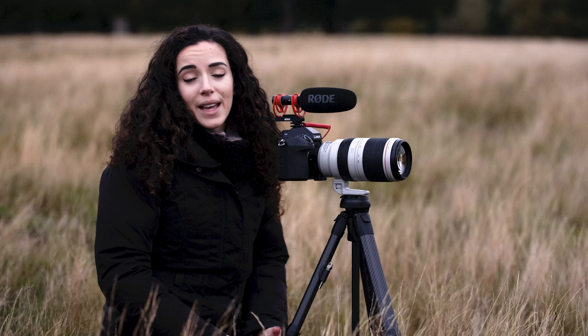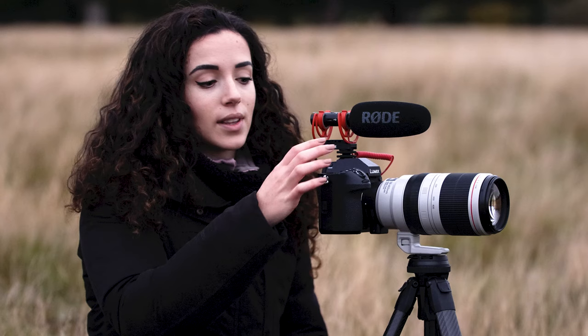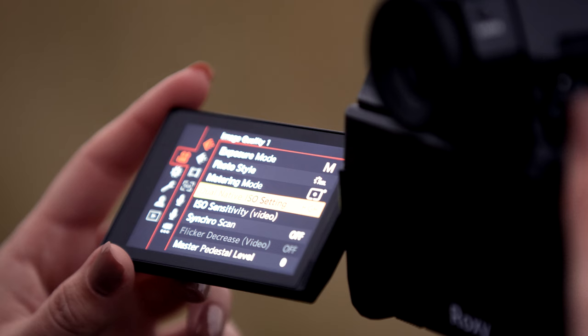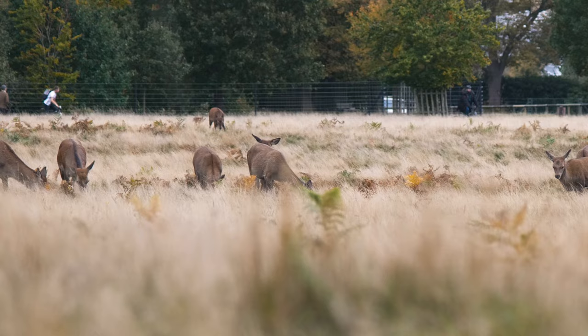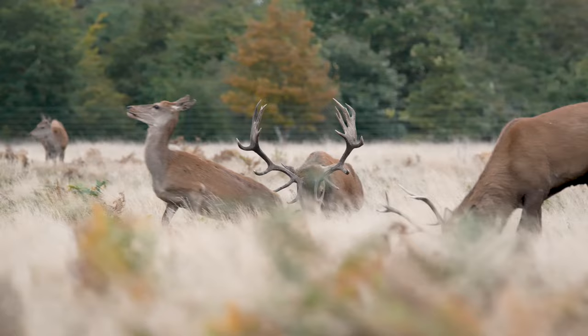Because we're here before sunrise, the light is really, really low, which in most cameras would be something you'd struggle with to retain high quality of your image. However, on the S1H they have something called dual native ISO, which means that you can swap the optimum ISO range between two different settings, so when you're shooting in low light like this you can still retain a lot of high image quality.